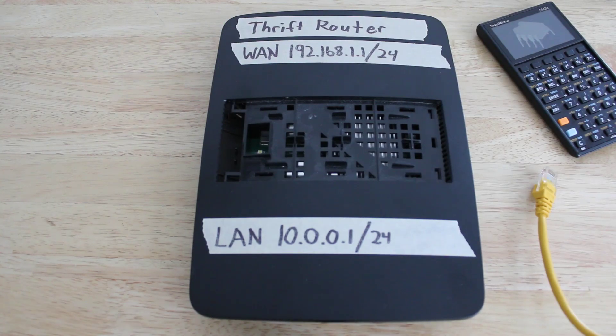Today on Comtech Engineer, I will show you how to segment your home network using a cheap $10 thrift store router. This is assuming you already have an existing router from your internet service provider or have purchased one yourself.